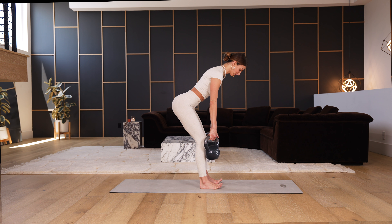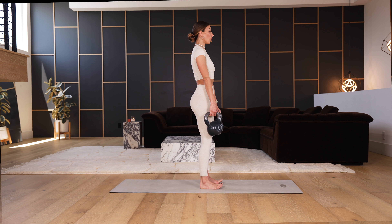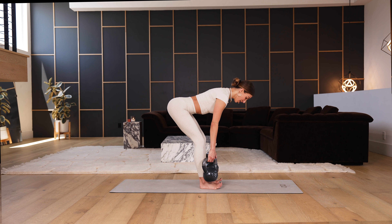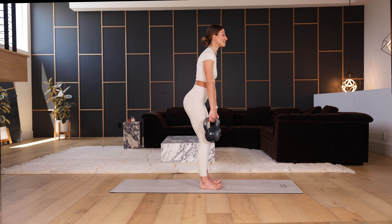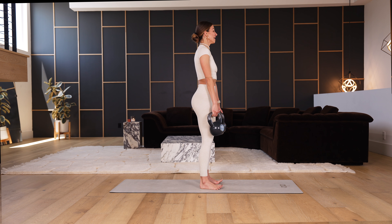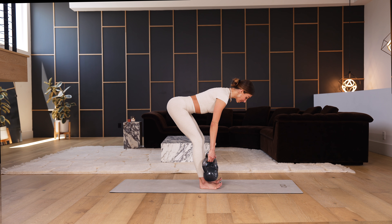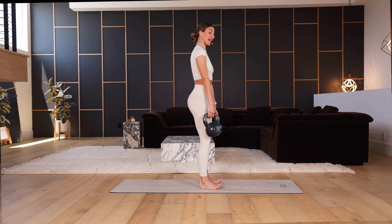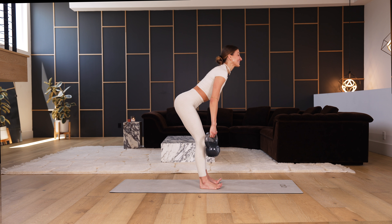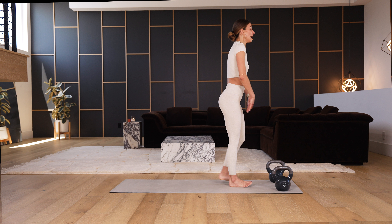A few rounds and that's it — it's all temporary. A little temporary torture for a whole lot of benefits, both for the body and the mind. Feel the shake — if you need to drop one weight, do that, I just want you to keep going. Last one: stamp the booty to the back wall, and reach all the way up. Set the weights down.